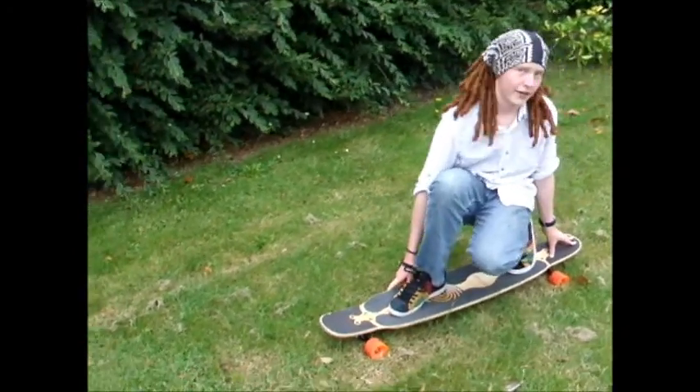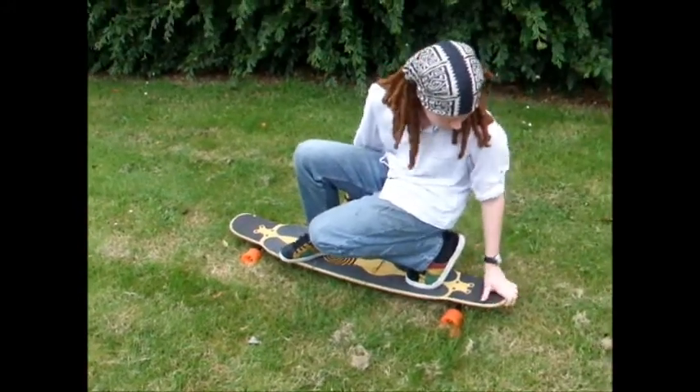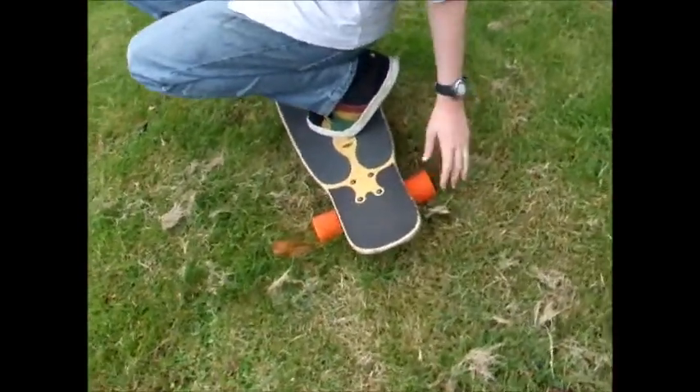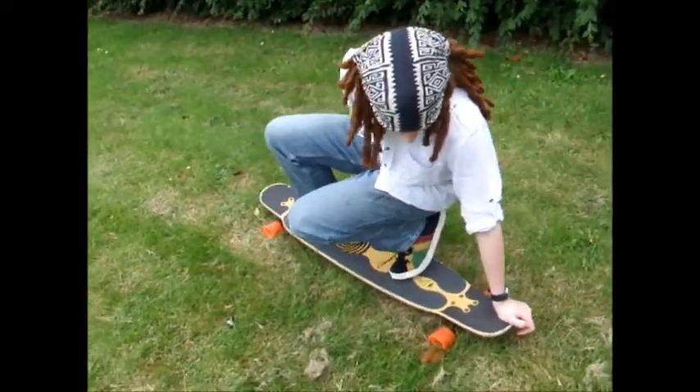Now what you want to do is put your back hand on the tail. You can either put it on the back, you can hold it, you can just put it there. What I wouldn't choose to do is put it under where the wheels are, because otherwise if you lean you could cross them and that could stop the board and you could come off. So I just hold it on the kick like that — it's just something to lean on.